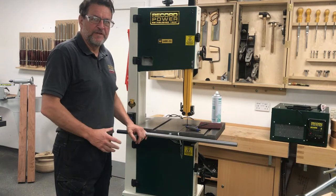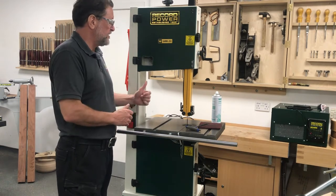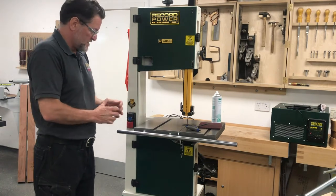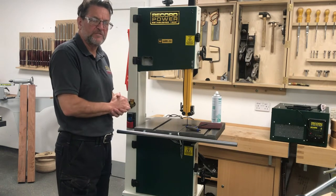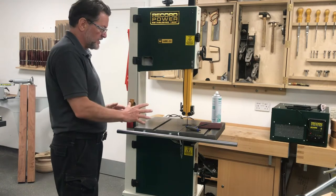We have had a few questions from the recent video, one of them being how we change the blade on the bandsaw. Today we are going to be using the Sabre 350, and while we have got the blade off we are going to show you a bit of maintenance on the flywheels as well. So let's look at how to take the blade off.